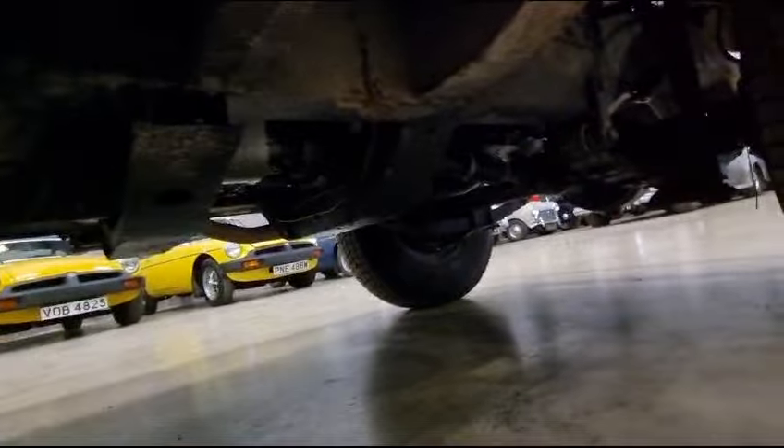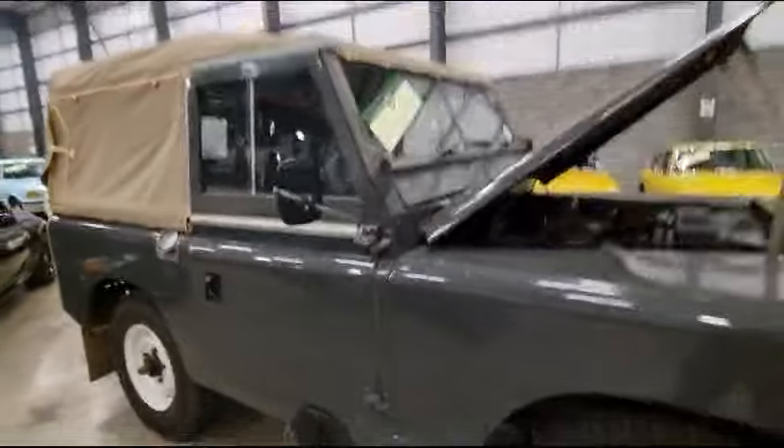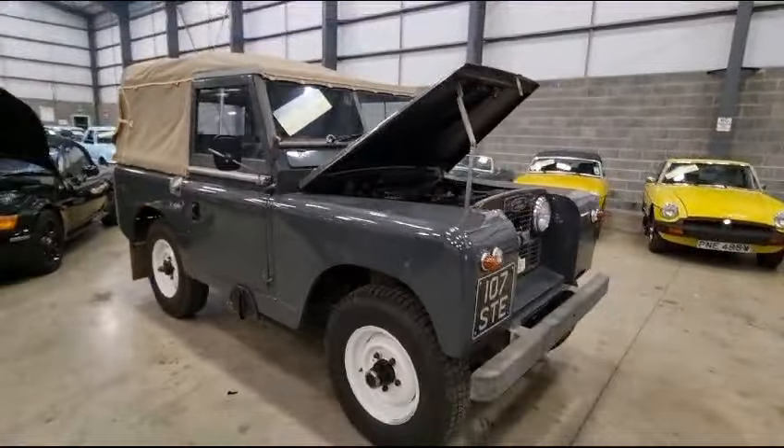There we go, down under there — it's fairly dry for an old Land Rover, I must say. I can see more than you but it looks good in there. Looks a very, very sound, solid old Series Land Rover.